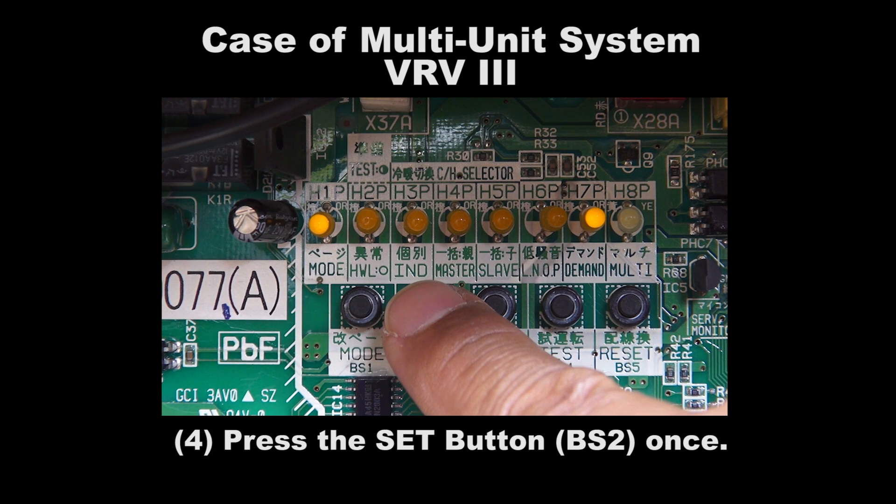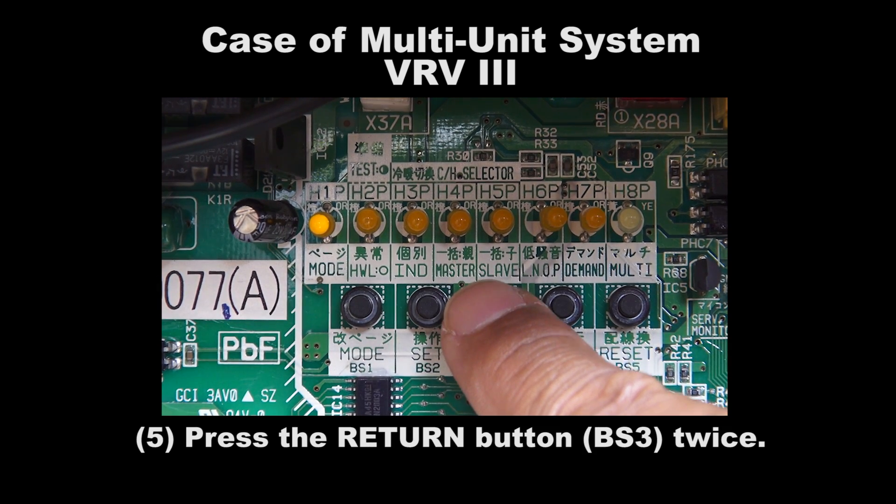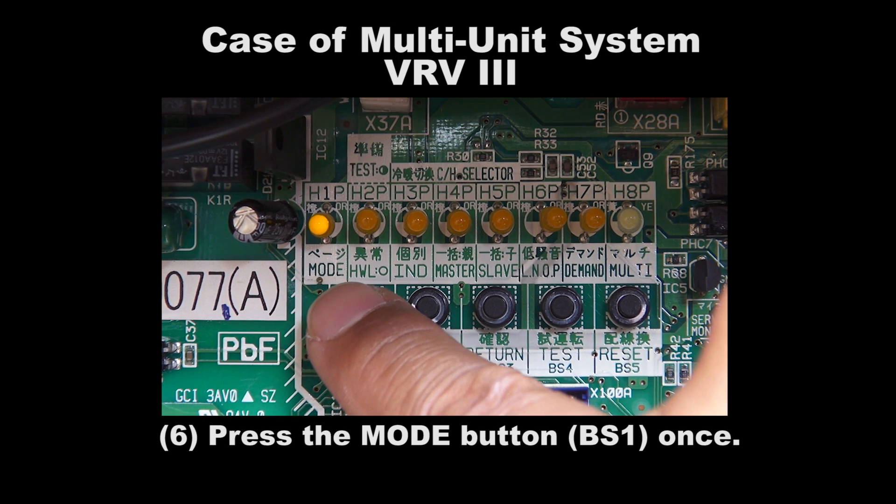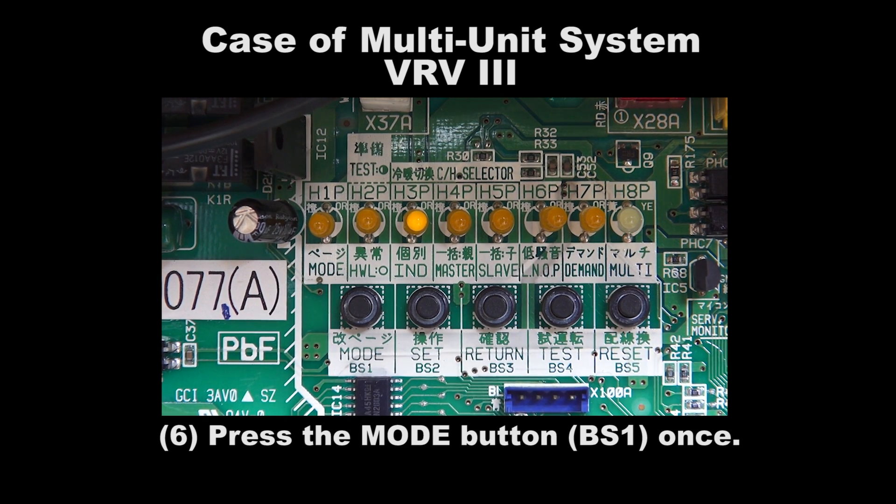Step 4: Press the Set button BS2 once. Step 5: Press the Return button BS3 twice. Step 6: Press the Mode button BS1 once to exit.